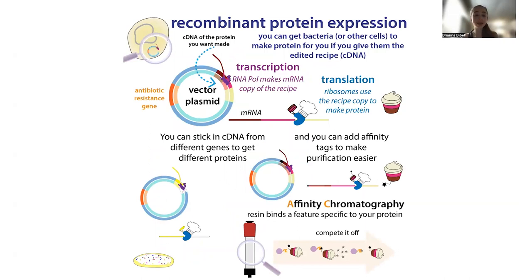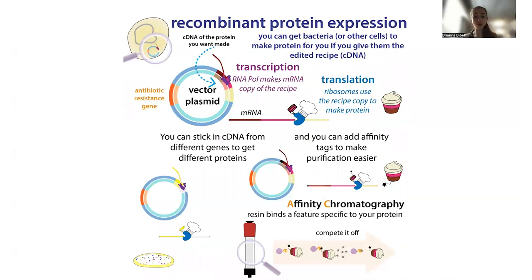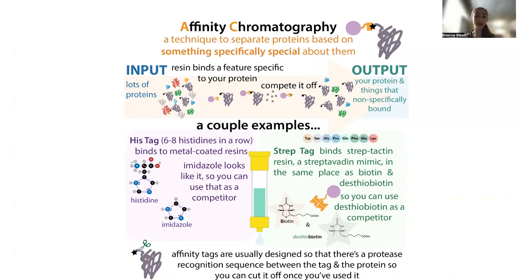Because we're sticking in the instructions, we can actually change the recipe a little. We can tell the bacteria to add a little extra onto the ends — something like a his-tag or a strep-tag. This is something that wouldn't normally be found in a protein, so it's going to be specific to the protein we're making artificially. We can use this affinity tag as a handle to pull out the protein of interest using nickel affinity chromatography for a his-tag or streptactin resin for a strep-tag.